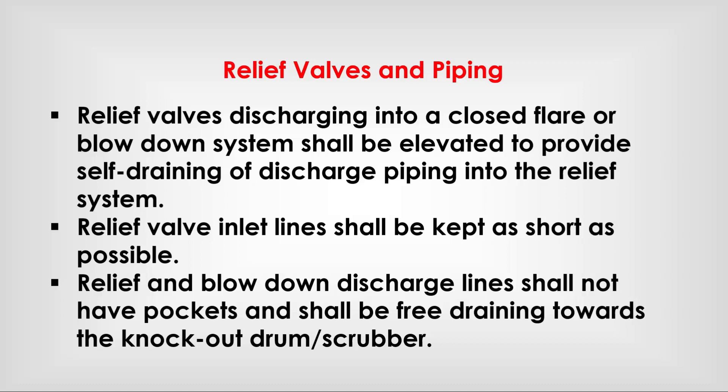Relief valve inlet lines shall be kept as short as possible. Relief and blow-down discharge lines shall not have pockets and shall be free-draining towards the knockout drum or scrubber.